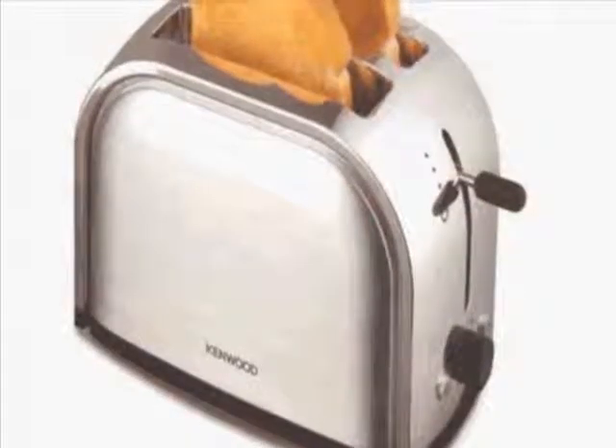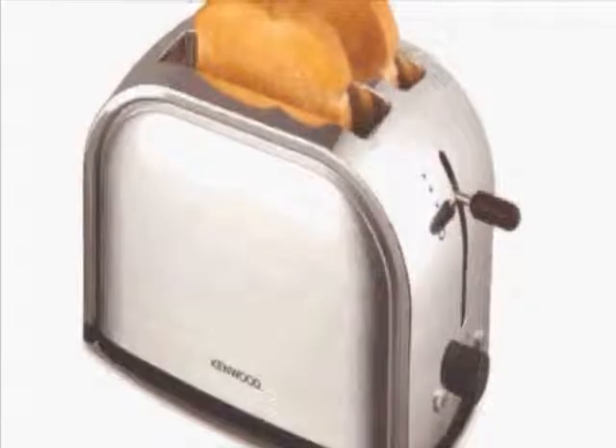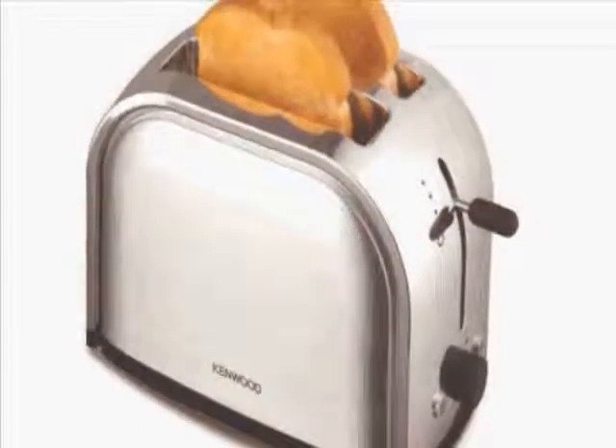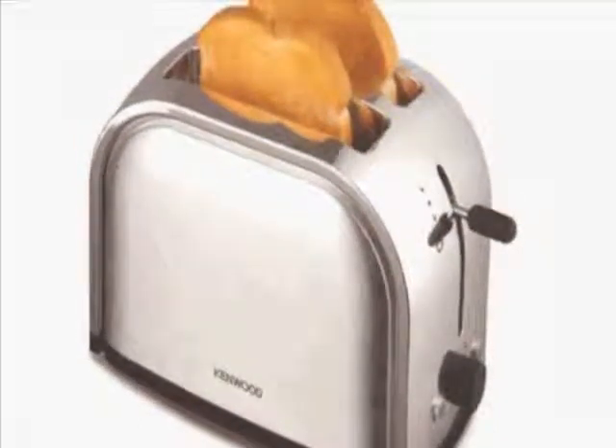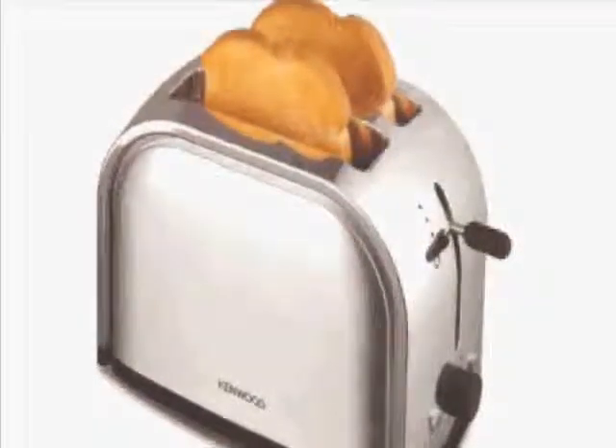Our last piece of advice is about toasters. Often toast will get stuck in a toaster and the temptation for both adults and children is to use a knife to pull it out. You need to teach your child that they should never, ever do this because they can be electrocuted.